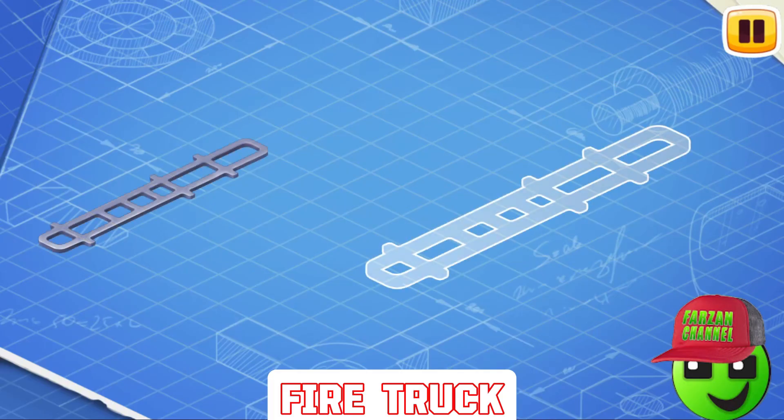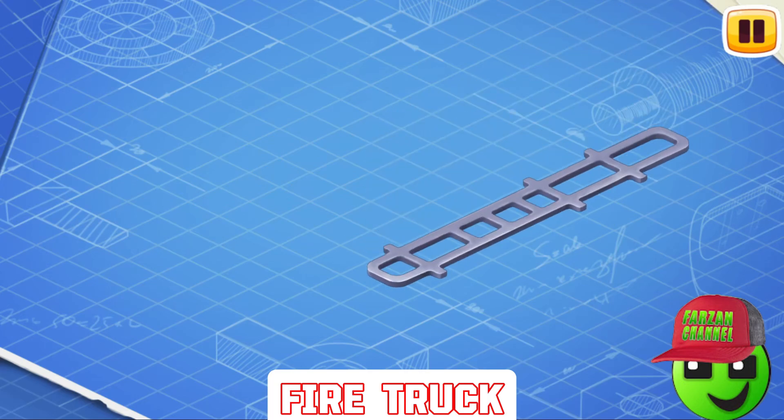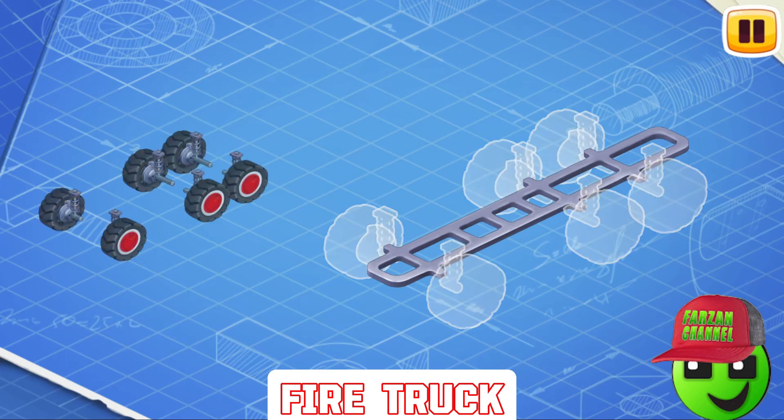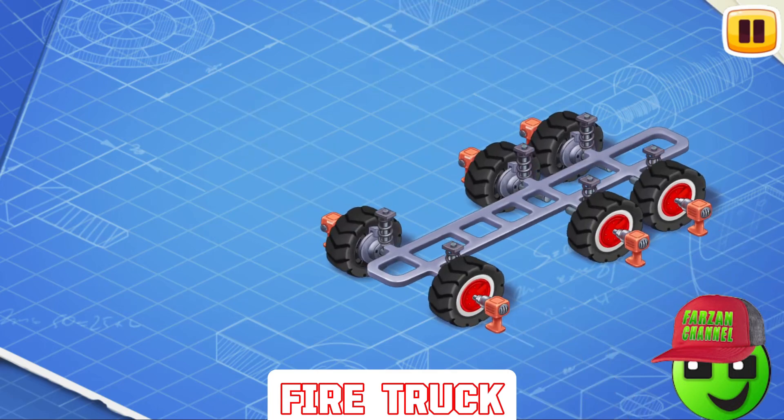Let's learn the construction of a fire truck and assemble it. First, let's install a frame. This is the basic part of a car. The frame carries all the other parts. An undercarriage consists of wheels, suspension, and brakes. Let's install them. Wheels are needed so that the car can move on the road. Suspension keeps the car from shaking, and brakes are used to stop the car.